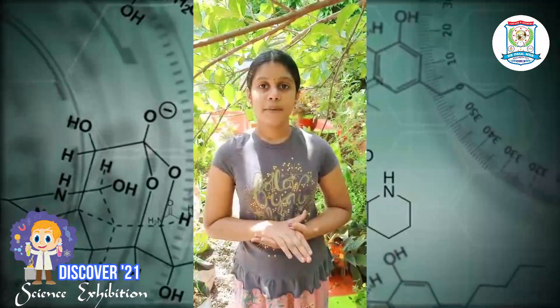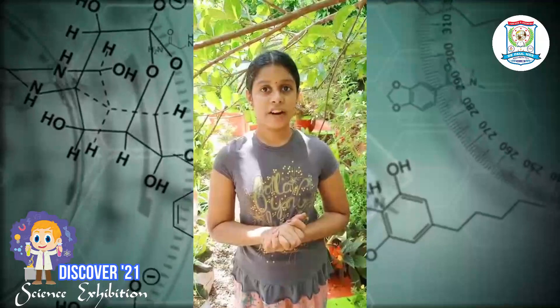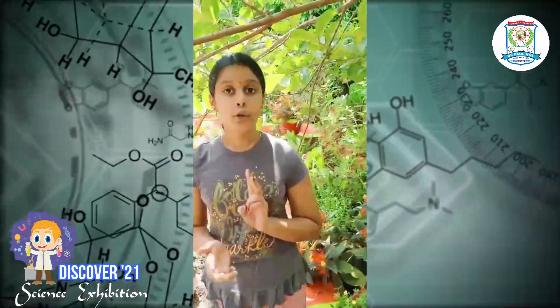Today we are going to experience a different type of grafting. Its name is wedge grafting. I have selected 2 guava trees for this demonstration.